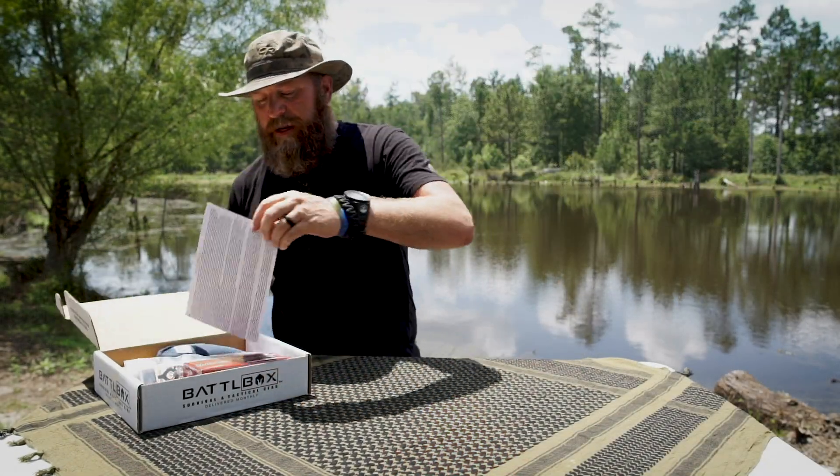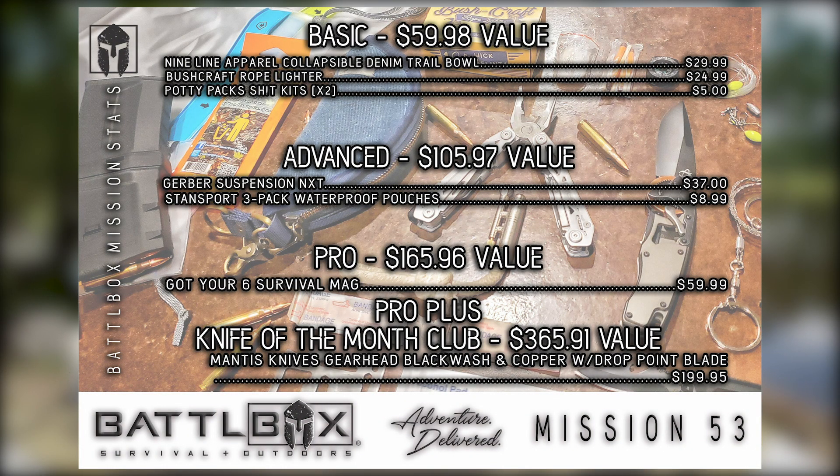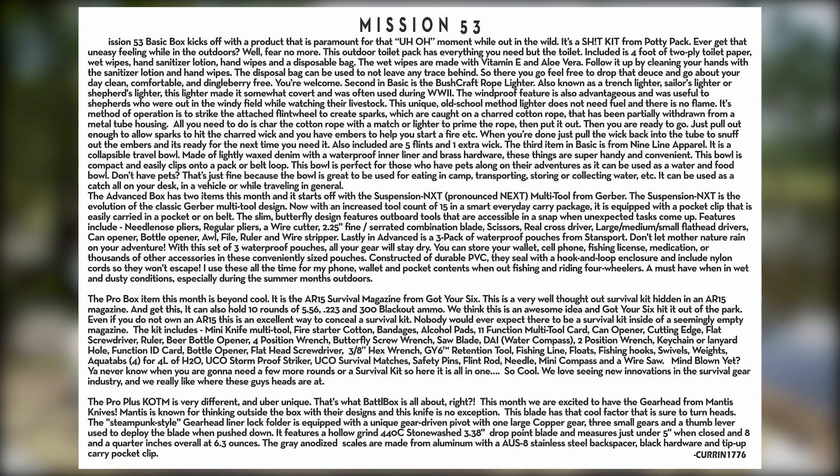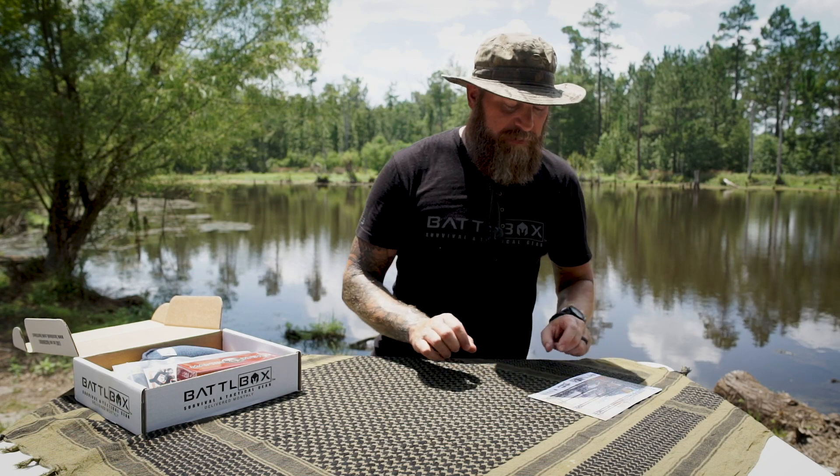Alright, Mission 53! As always I got the mission card right here — basic, advanced, pro, and pro plus levels, the value of each level, and on the back we got a write-up from yours truly. Be sure to read it and see if you find any grammar or spelling mistakes and let me know, because I'm an idiot.